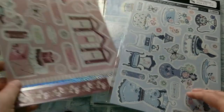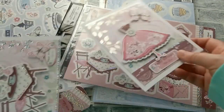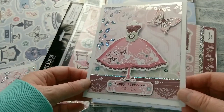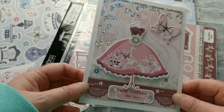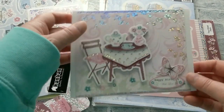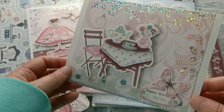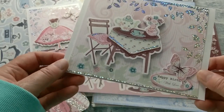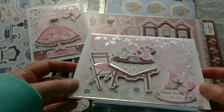Let me show you what I did with just this one pack — I made two cards. The first card: part of the background paper, a happy birthday sentiment from this sheet, a beautiful dress form, a butterfly, all layered. It came out really cute. The second card with the very same sheet: I used this pretty coffee table like a birthday table, again part of the background paper, a butterfly, a greeting, and a beautifully layered card.